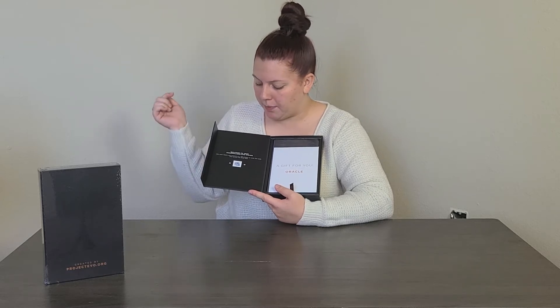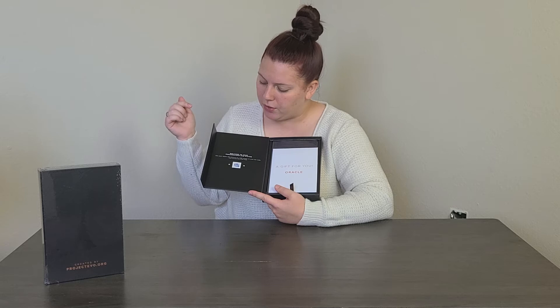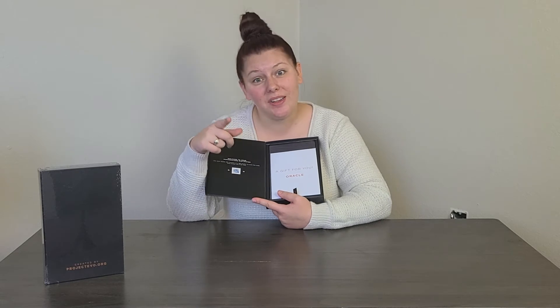It says: 'Use your Apple iOS camera or QR reader to scan the code and access the EVO app.' I do have the EVO app downloaded on my phone and I will show you that at a later time, but right now my phone is recording this video so I won't be able to show it.